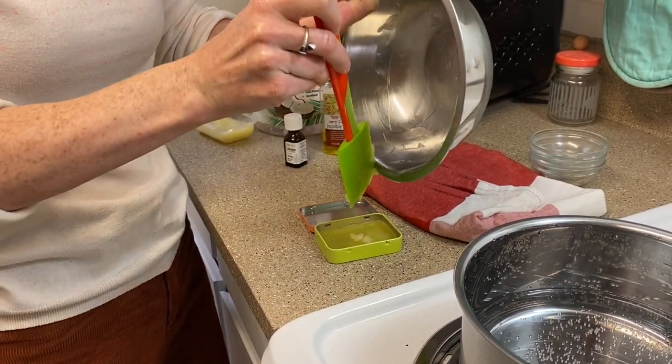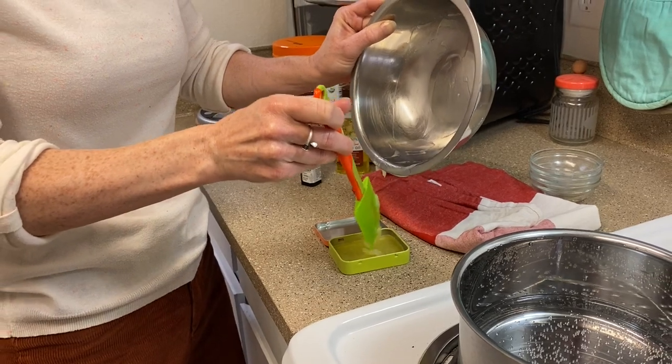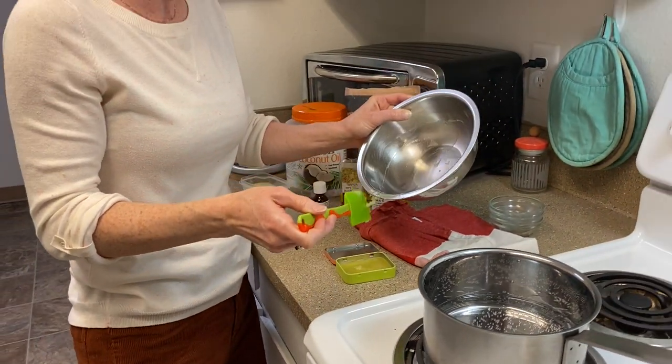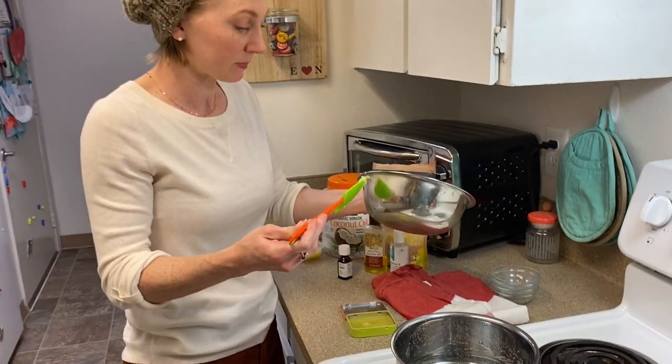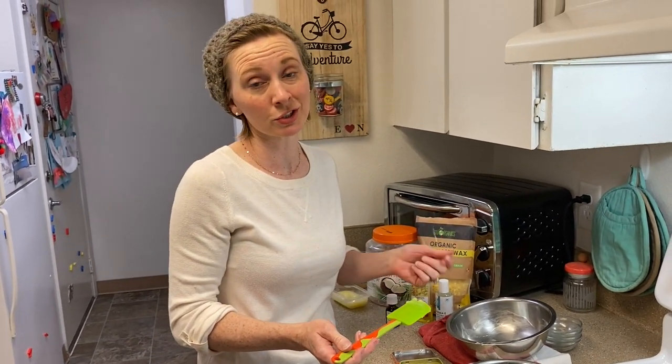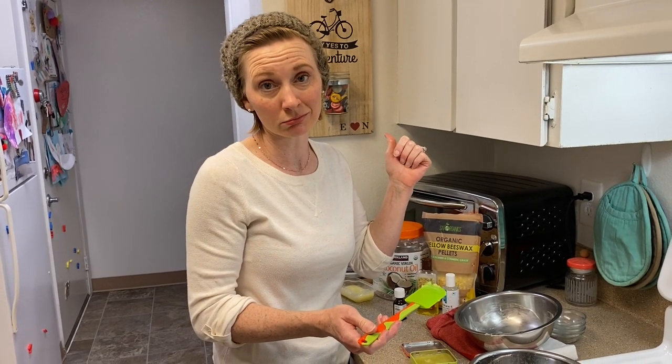It's going to solidify pretty quickly — you saw it was already starting to go just as I was talking. There we go! You'll just leave it on the counter like that until it solidifies. And if you're impatient like me, you can pop it in the refrigerator and it'll firm up pretty fast. Super simple, non-toxic, all-natural, safe for everybody in your family — lavender sleep balm!